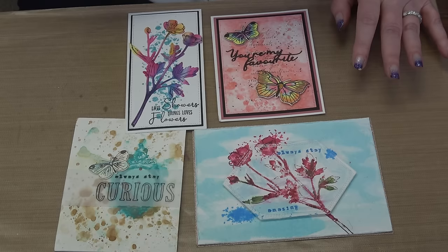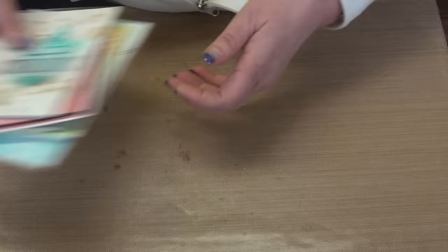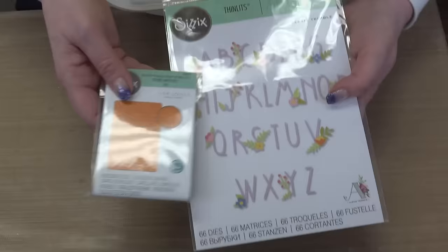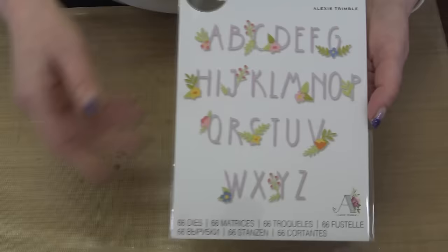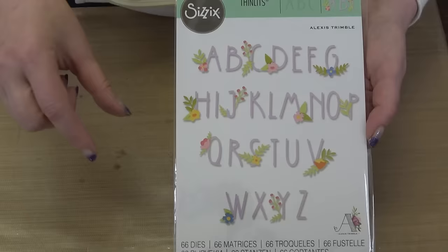I am thrilled and proud and honored and excited to welcome 49 and Market to the Sizzix family as licensed designers just like me. Scrapbooking Made Simple has both of these bundles available right now, both coming with the lovely and pricey but free gifts. If you buy both bundles you get two of each — and you can put both embossing folders through your machine at the same time. Having more of the same alphabet set means you can spell a whole word out at one time without having to cut multiple letters separately.